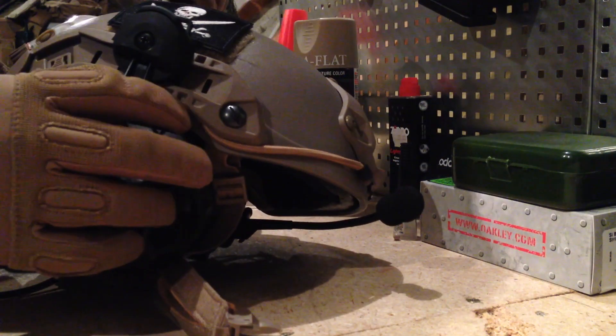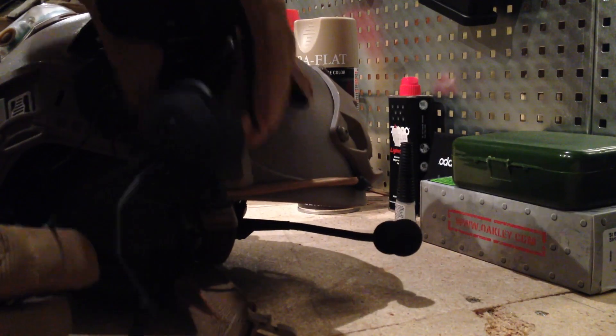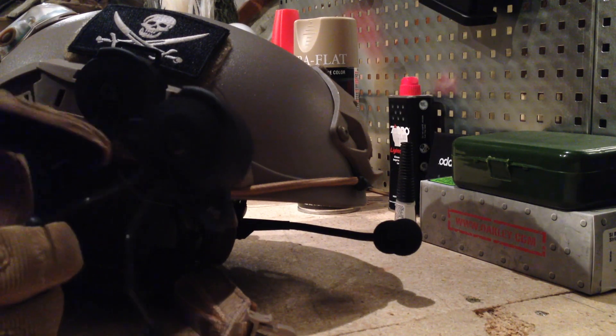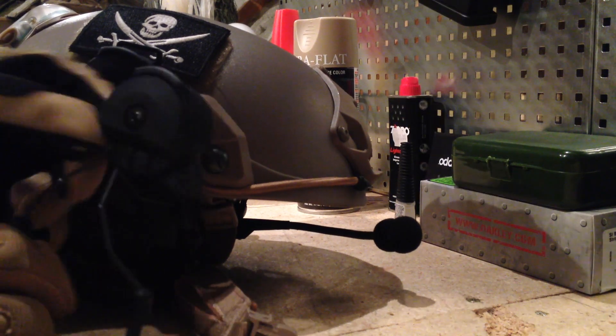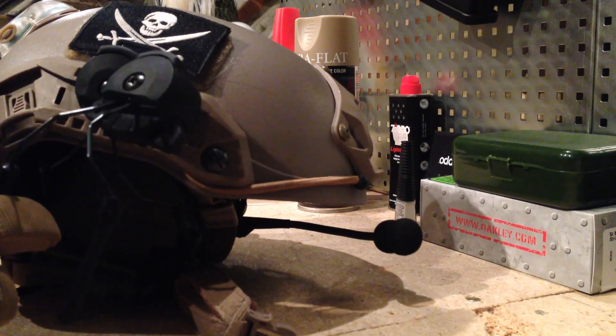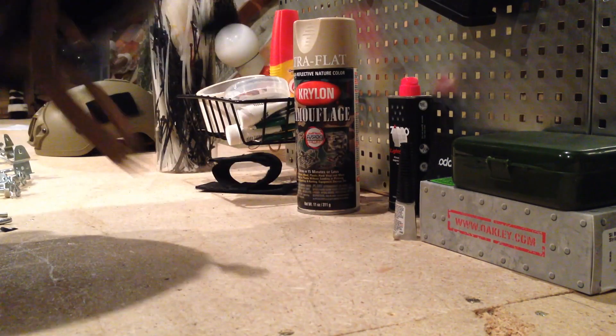I have some extras of these — they're a bit different — because I bought another type that I couldn't fit on there. I didn't know that there were two types of rails that I could put on there, so I have an extra type to show you without messing these up for anything. So yeah, let's just get started.